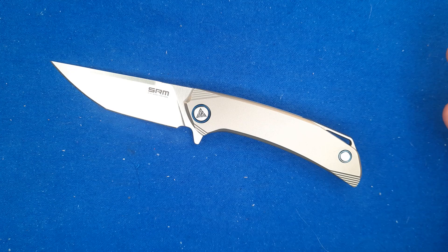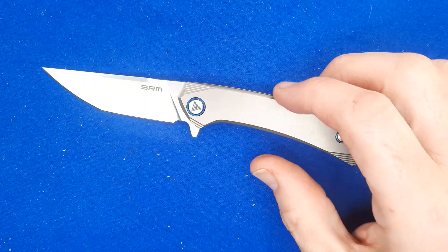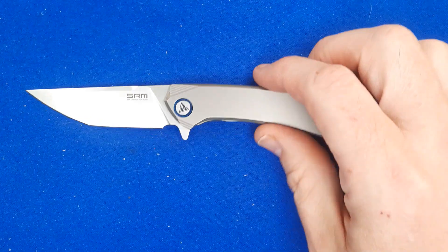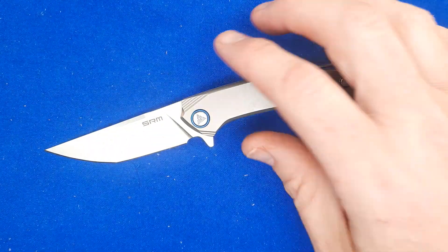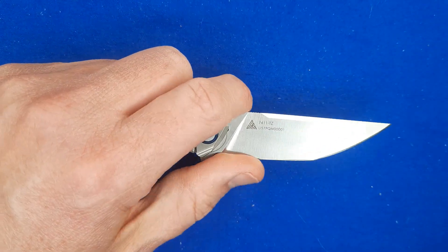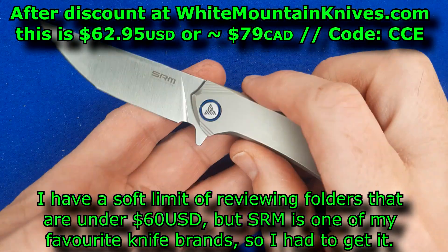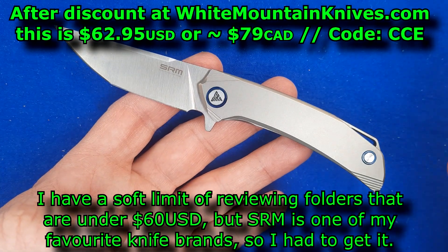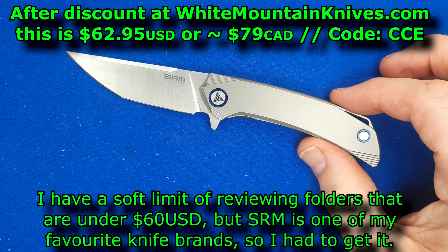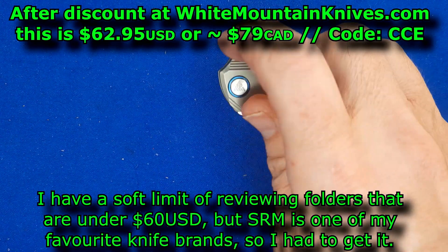I review budget knives mostly — just the odd time I review a knife that's over $60. I like to review knives that are under that price range. Sometimes I give that price range after the 10% discount at White Mountain Knives. This one is certainly within that range — it's $69.95 out of the box, save 10% and it's $62.95. So I went just a little over my budget on this one. That equals about $79 Canadian, at least as of March 22, 2022.